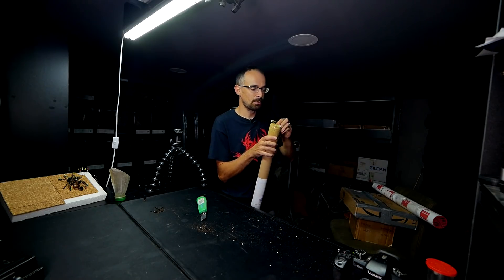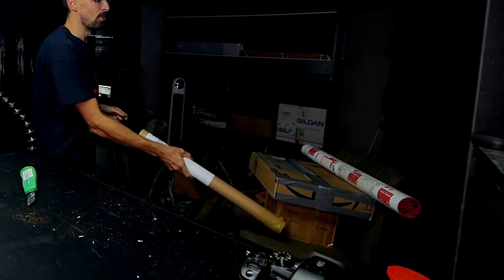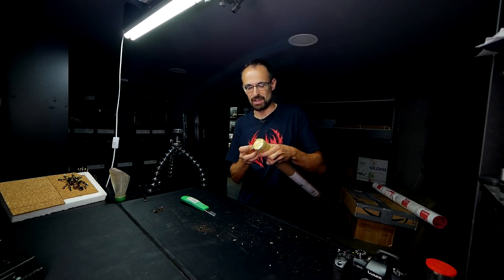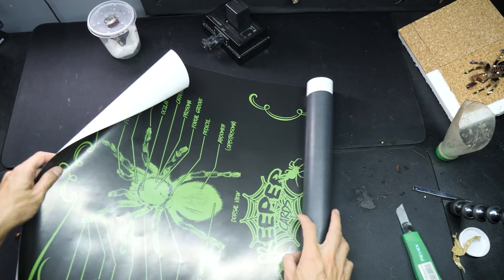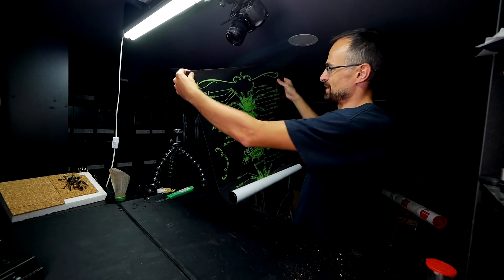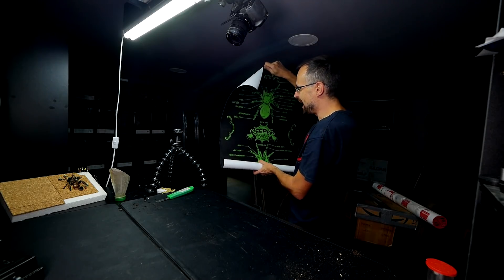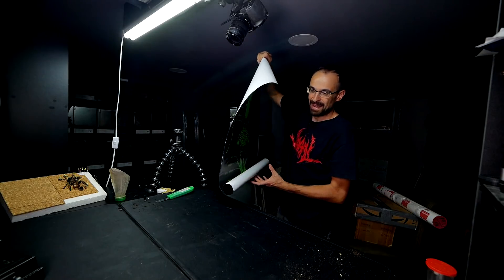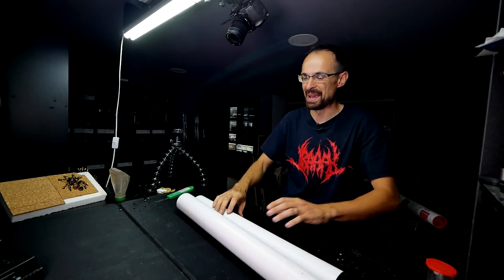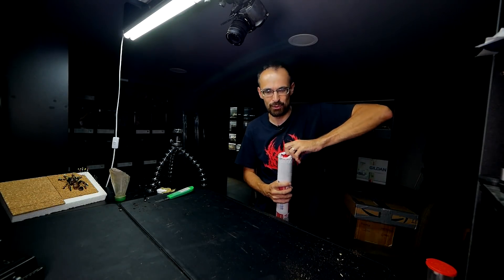We are done with the animal portion of the video, but I have a couple of boxes to open. Looks like some sort of poster inside — keeper cards! It looks like Danny sent me something. Check it out: tarantula anatomy. Thanks Danny! Although I have no idea where I'll put it because I'm really low on wall space — I still haven't put up all the fan art and I also have some cool paintings I want to put on the wall.